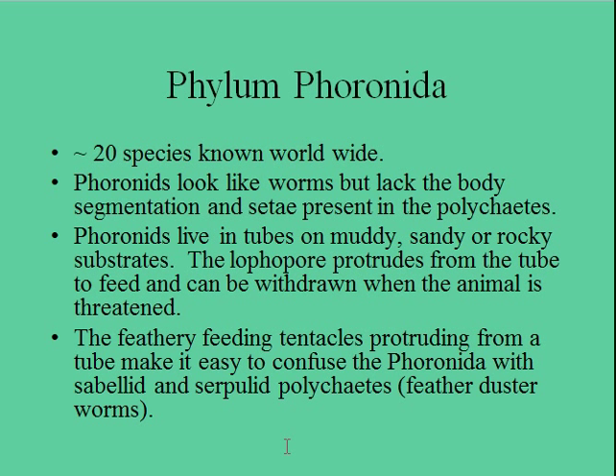You'll find these things, whereas you won't find feather duster worms — the annelids are on rocky shores and hard structures. You'll find the phoronids living in muddy or sandy substrates — more of an aggregate-type substrate rather than boulders and hard substrate.